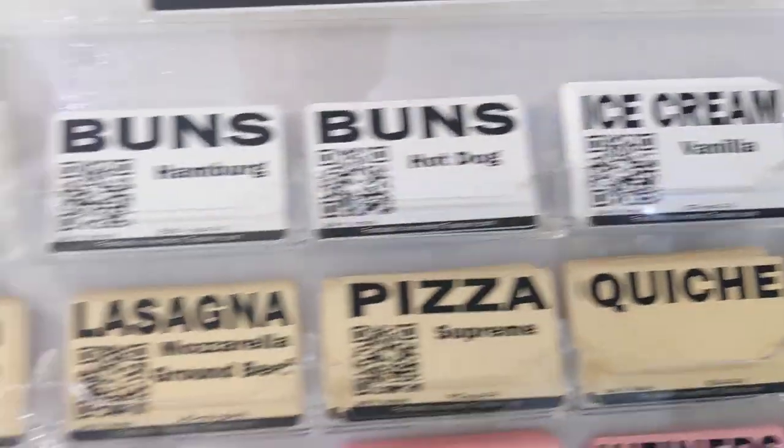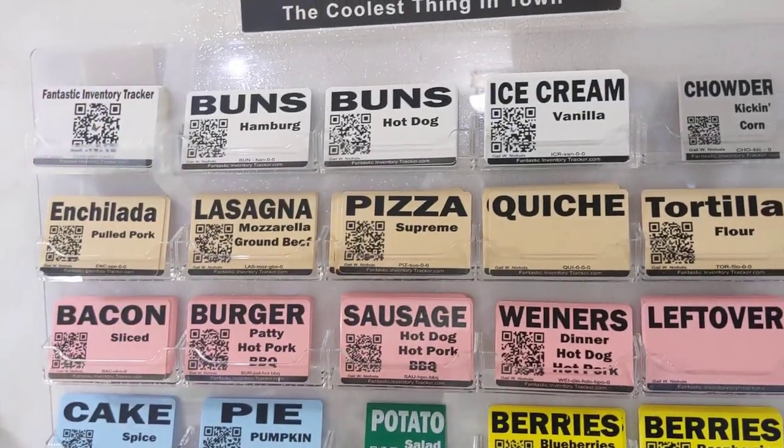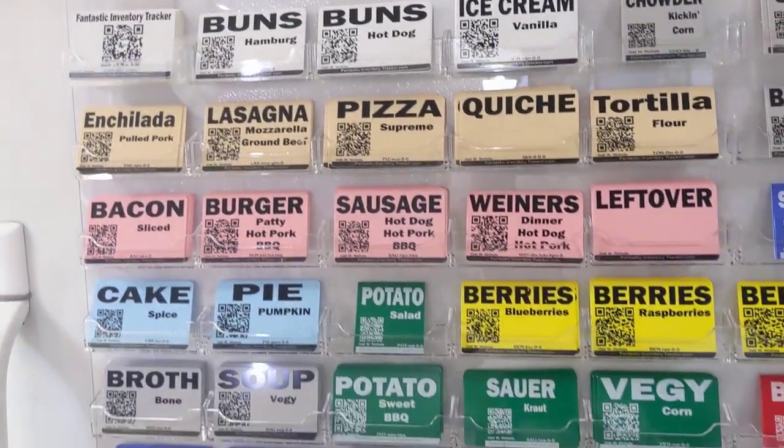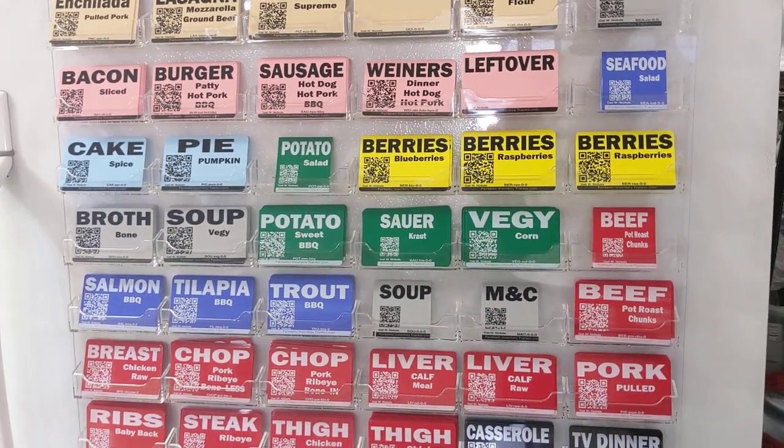We also have the Fantastic Inventory Tracker MasterCard. This one you would keep in your wallet, and when you're at the grocery store, you scan that and get a pretty good idea what's left inside your fridge and freezer.